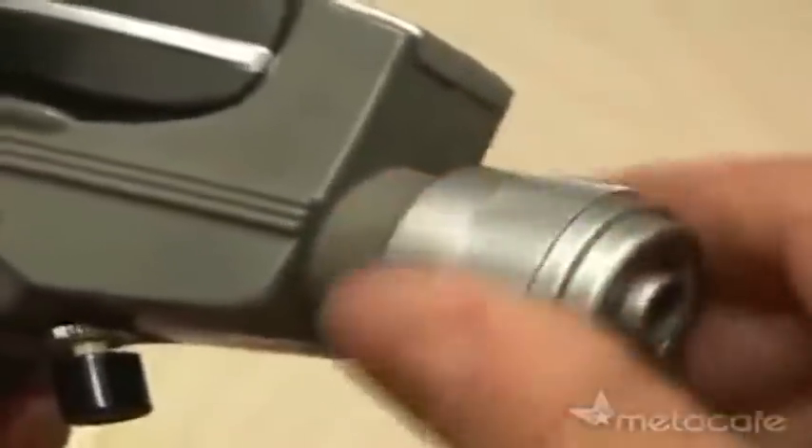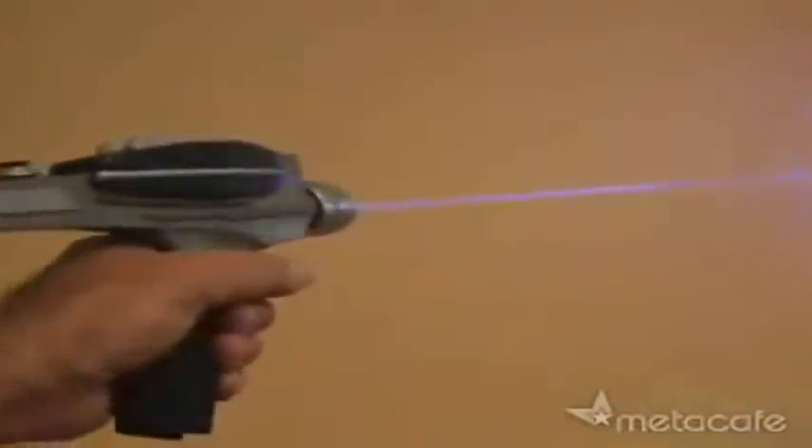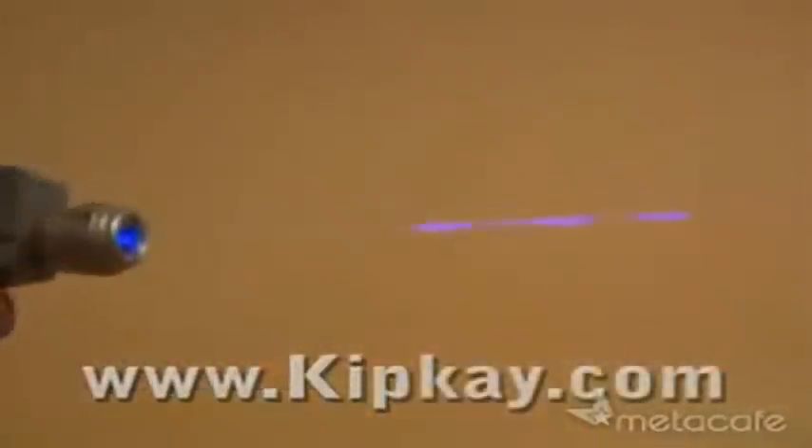Now it's time to test our blu-ray laser phaser. It glows a very cool blue-violet color. I've boldly gone where no man has gone before — I think this is the first time ever a blu-ray laser diode has been put in a Star Trek classic phaser, and I built it all for under a hundred bucks.